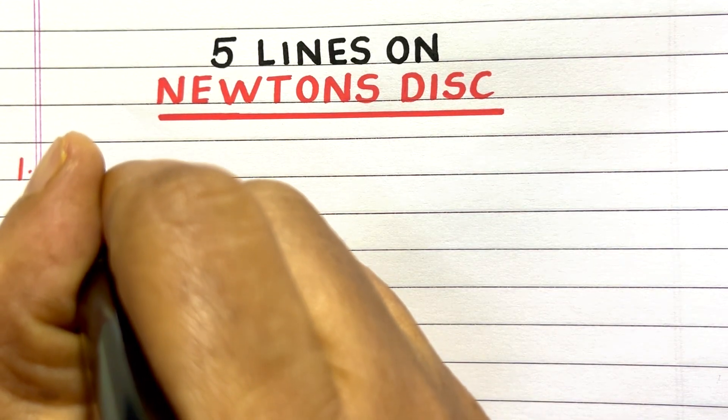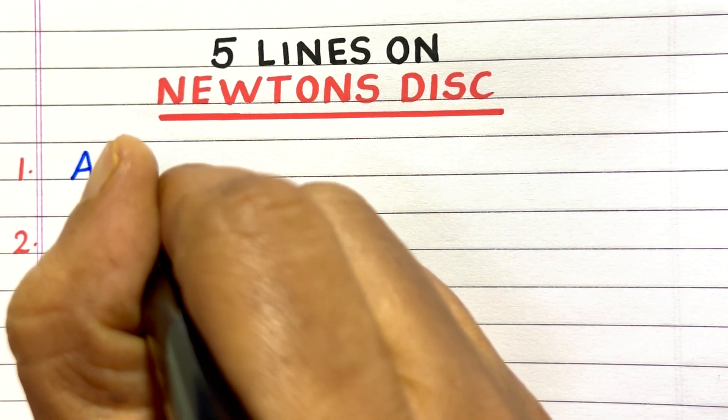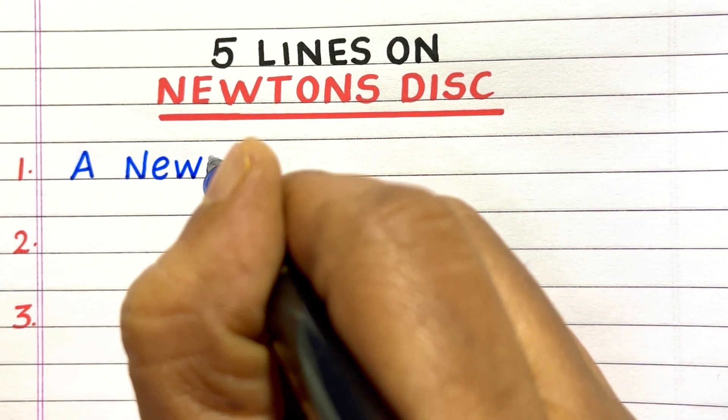Hello everyone. Welcome to my channel pupa2butterfly. In this video, I will write 5 lines on Newton's disc.